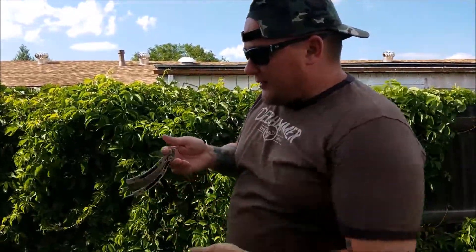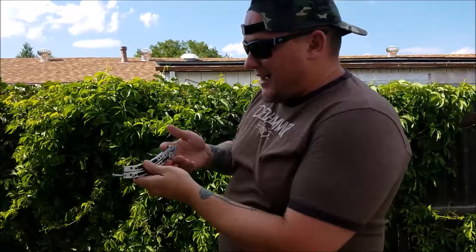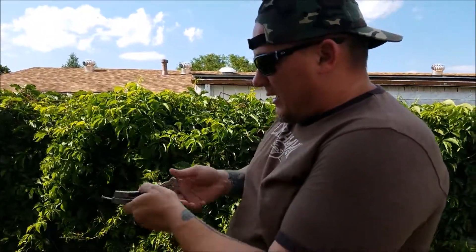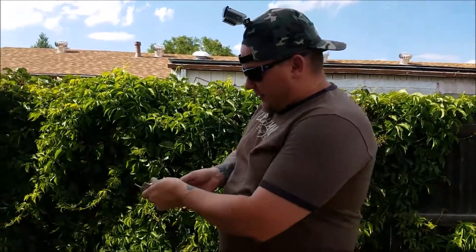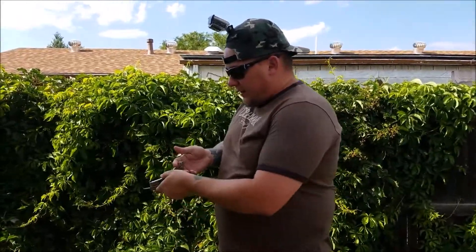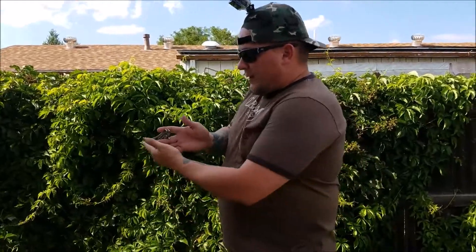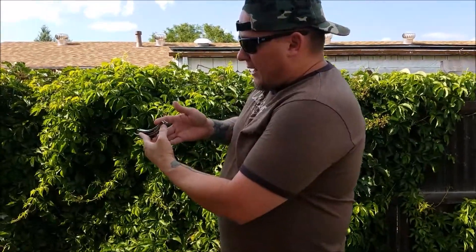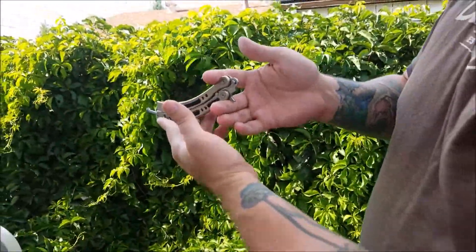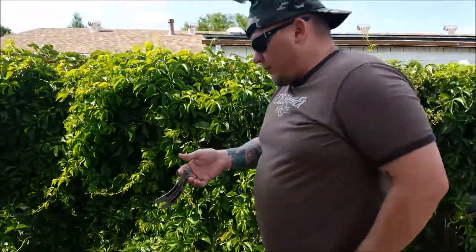Alright guys, so for this trick — like I said it's called the snapback. Bob dot exe, if you haven't seen his videos, check him out. But anyway, for this curved blade he does it between his thumb and his ring finger. I like to do it between my pointer finger and my middle finger. I like to have the top blade — the safe blade — right on my first knuckle, and then the second one in between. It just works a little bit better for me.